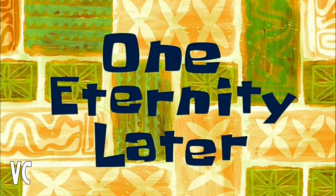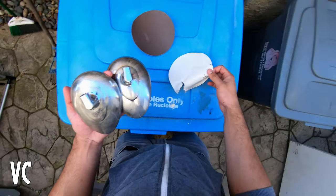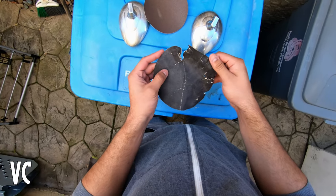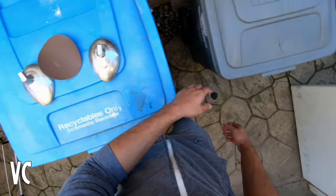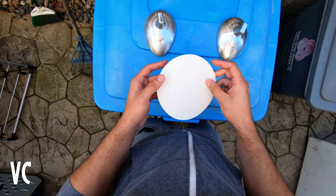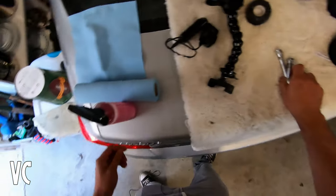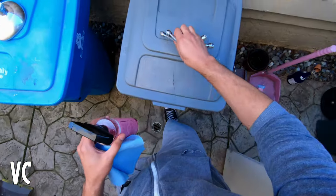One eternity later — all right, I have finished sanding all the mirrors and pieces and parts down with the 80 grit. You can see how well worn the sandpaper is. Now we're going to go ahead and do it with the 220, but before I do that I'm going to clean everything up a little bit just to get rid of any remaining dust that may be lingering.